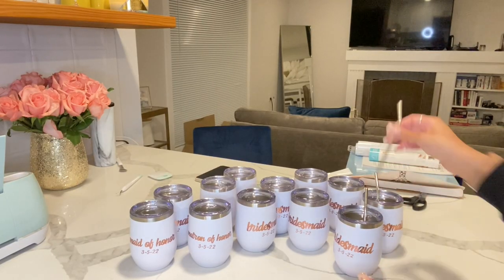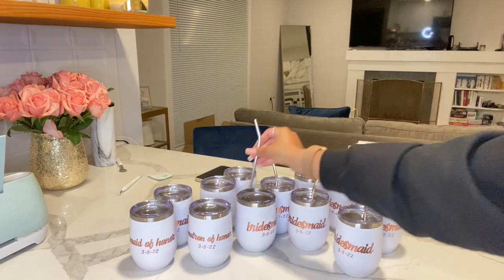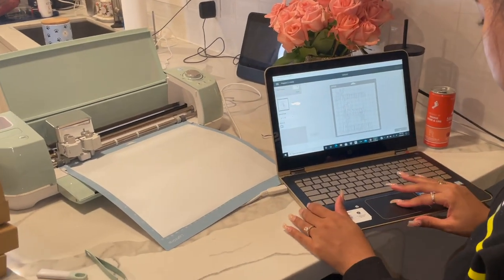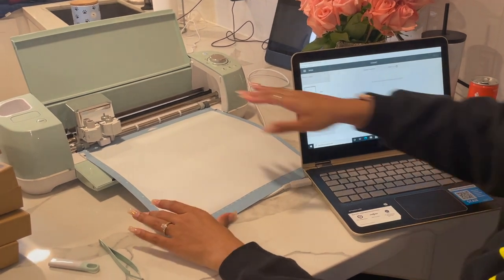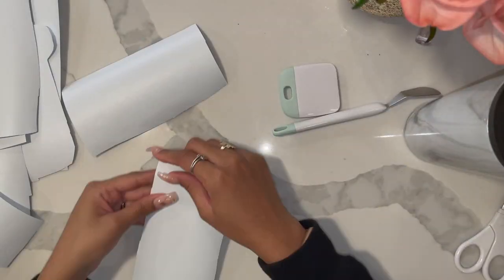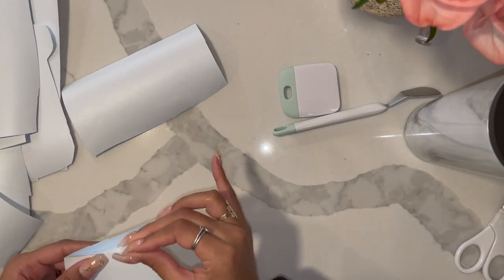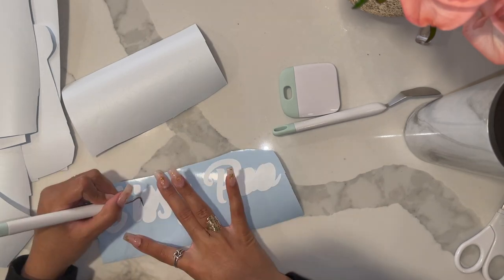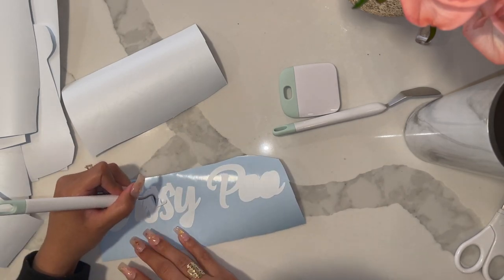Now I'm adding in the reusable straws that came with the cups. I actually got these cups from Amazon in a 12-pack for a pretty good deal. Next, I worked on the names for the bridesmaid boxes using Cricut Design Space to create the design again. This time I printed on white adhesive vinyl paper, then I pretty much repeated the steps — detach the excess paper and then weed out the inside of the lettering.